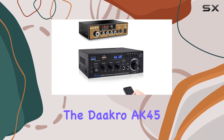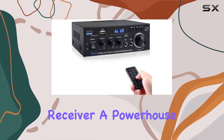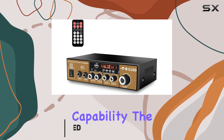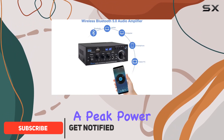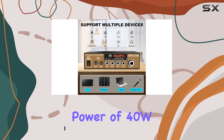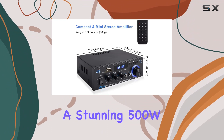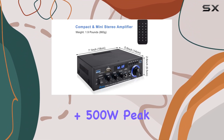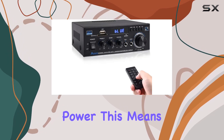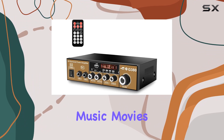Today we're diving into the Daakro AK-45 plus G380 stereo audio amplifier receiver, a powerhouse of sound for your home entertainment setup. With dual channel capability, the AK-45 delivers a peak power of 300W + 300W at a rated power of 40W + 40W, while the G380 boasts a stunning 500W + 500W peak power and 100W + 100W rated power, delivering a rich and immersive audio experience.